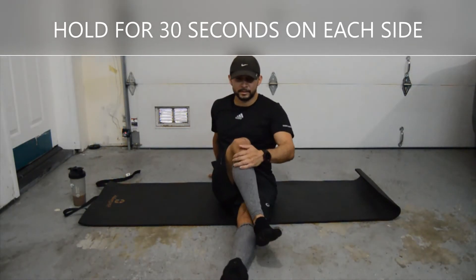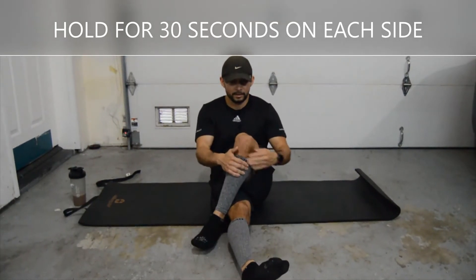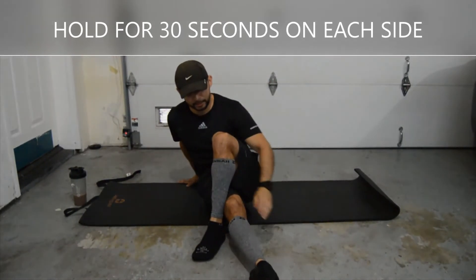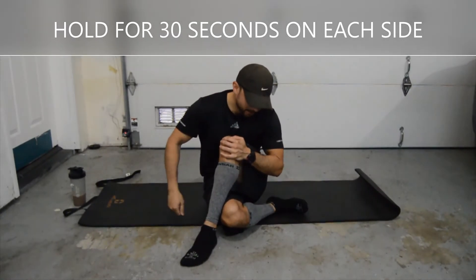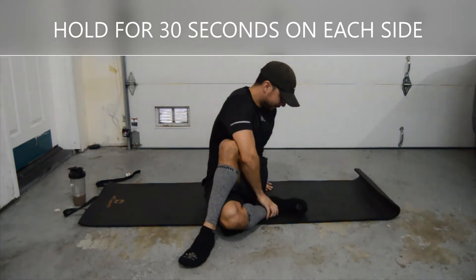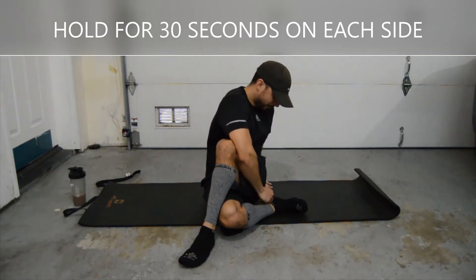Okay, we're going to switch. Bring that left leg over the right. Another variation — if you're a little bit more flexible, you could bring the straight leg behind and then bring your right shoulder across your left knee. It might feel like a pretzel. Hold for 30 seconds again.